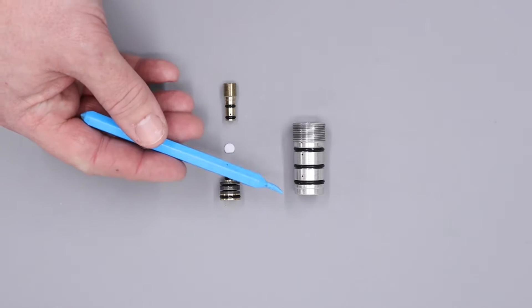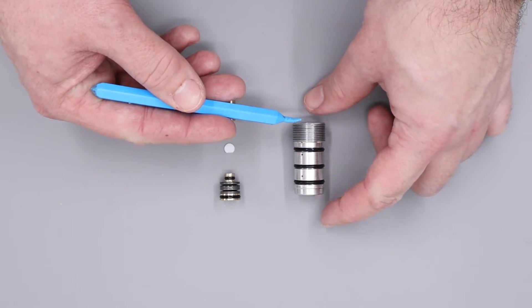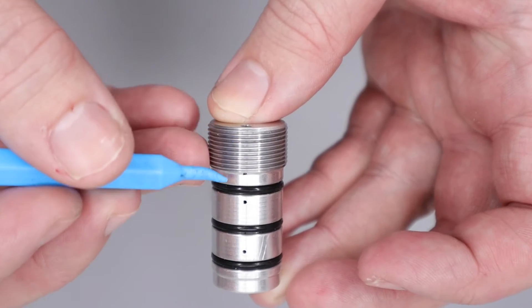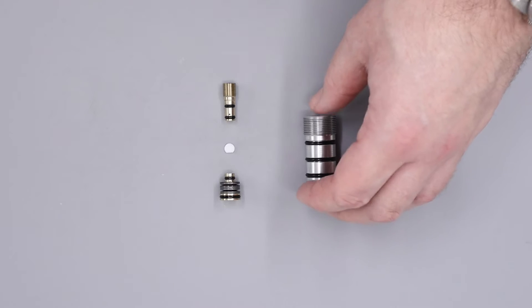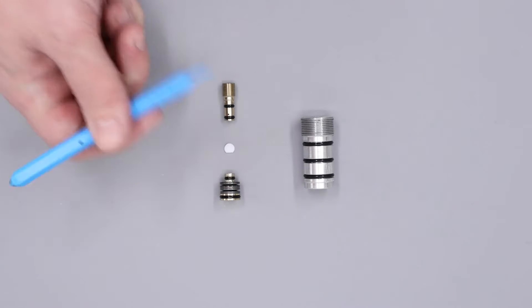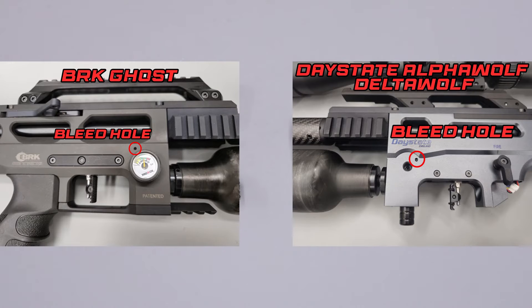Moving on to the reg body, we have three O-rings on the reg body. This one at the top stops high-pressure air from leaking out of these threads here — if this one has failed, air will be able to leak through the threads. If we take a close look at the hole in the end of the regulator, this is bled off through this hole here, so if this O-ring has failed, air can sometimes leak through here as well. The next two on the body serve a similar purpose to the ones on the regulator piston, and these O-rings stop air from leaking out of the weep hole in the side of the rifle. If either of these two O-rings have failed, air will be slowly and consistently leaking out of the bleed hole in the side of the block. I'll put a picture on screen now to show you where that is.